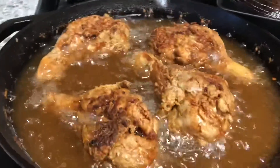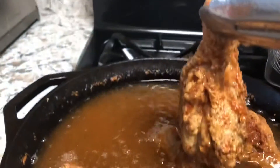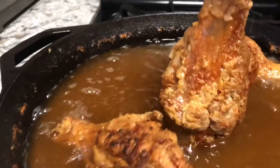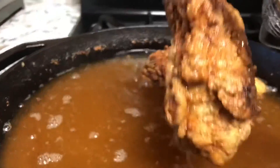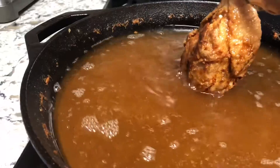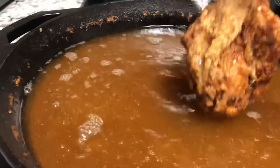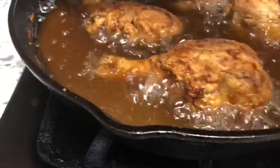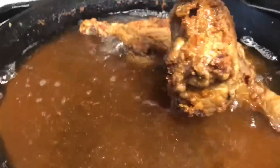The second batch is done — yummy! Because these are very big chicken legs, that's why it takes a long time to cook them. If you're cooking small chicken wings, it doesn't take this long. The last four are now done — really golden brown.